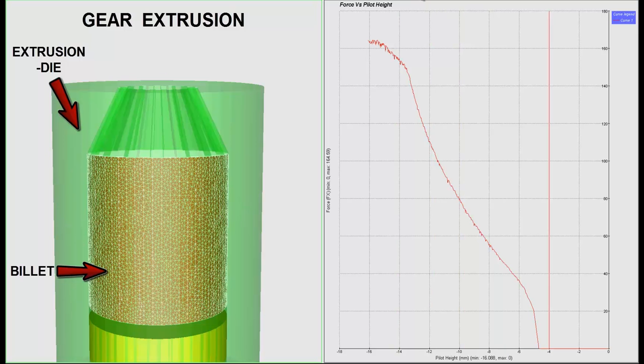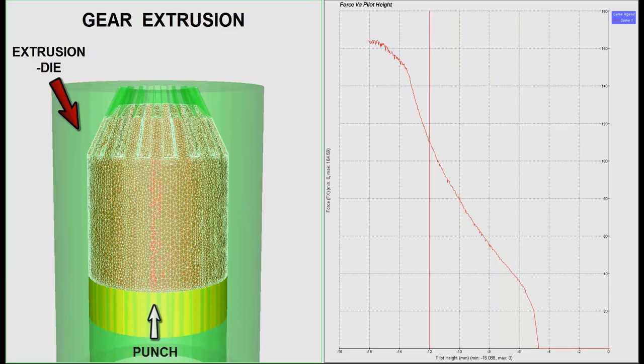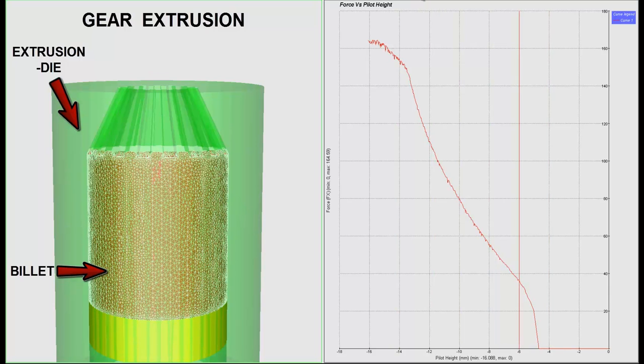As the punch pushes the billet into the extrusion die, the teeth of the gear embossed in the die are engraved in the billet.